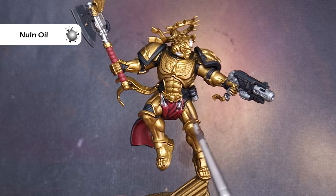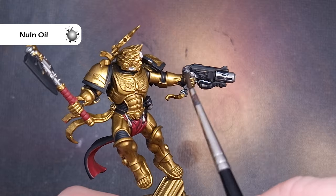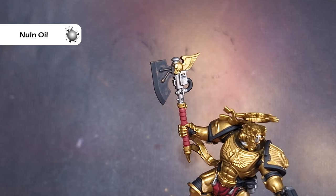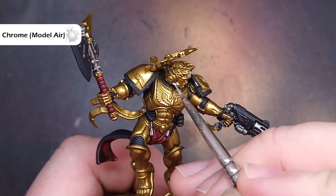With that loincloth based, I'll then start to shade all of the silver and that red loincloth with Nuln Oil. This is a very straightforward step — you're just popping it over those areas, and in particular with the loincloth making sure it flows into all those recesses. Just work your way around, take your time, and make sure it's completely dry before we get to the next step.